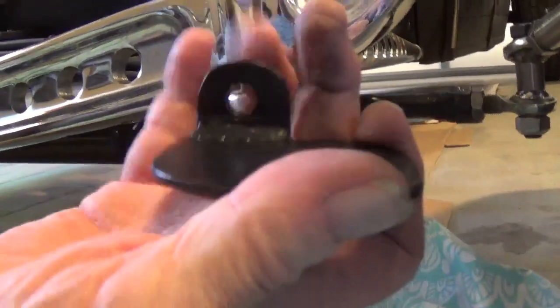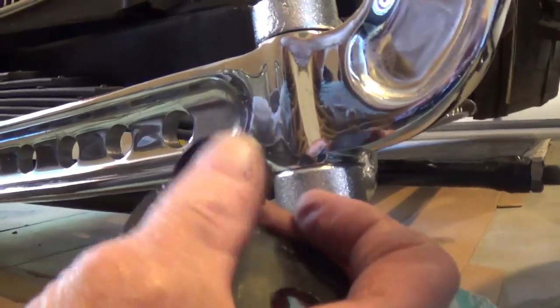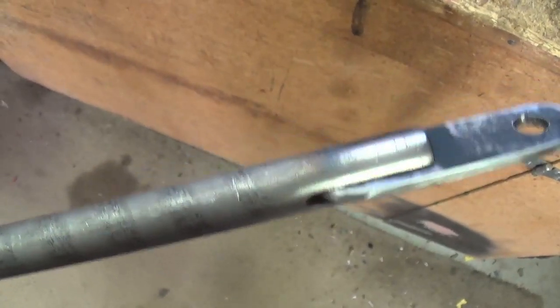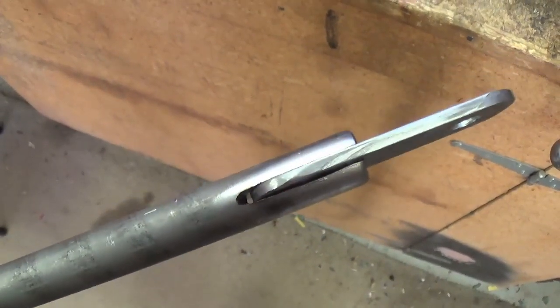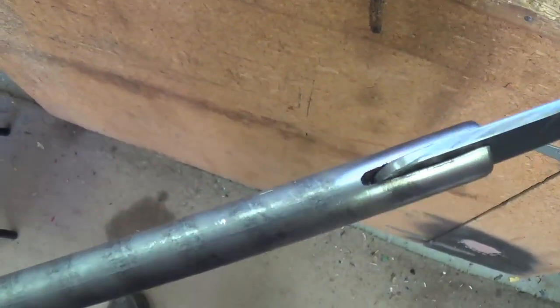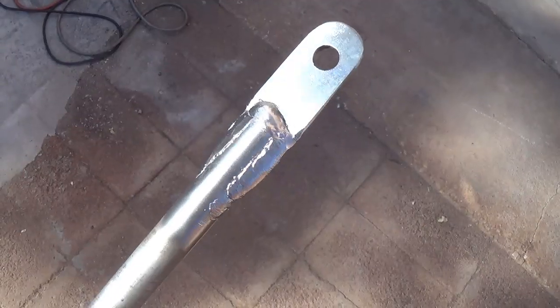Now I have to fabricate the 5/8ths inch rod. I have an idea on how I'm going to make it pivot off of this tab, and I'll show that to you. Using my cutoff wheel, I cut a slot a little over an inch deep into the 5/8ths inch steel rod. I machined up a strap that fits in there tightly and drilled the end with a 3/8ths inch hole that will match the hole in the little tab on my bracket. The next step is to weld the strap to the rod so that it is essentially all one piece. There's that strap welded now to the end of the 5/8ths inch rod.